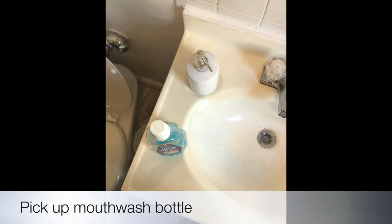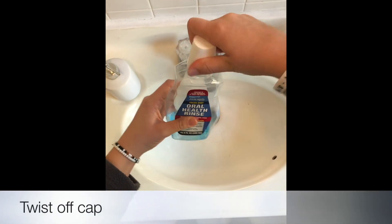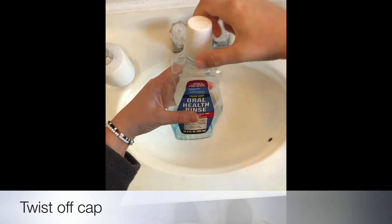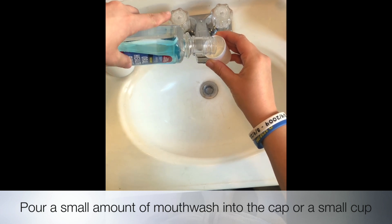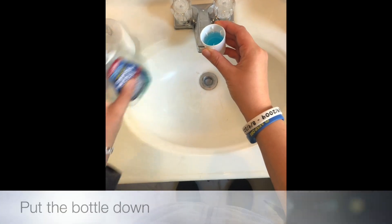Pick up the mouthwash bottle. Twist off the cap. Pour a small amount of mouthwash into the cap or a small cup. Put the bottle down.